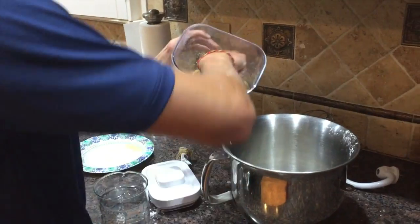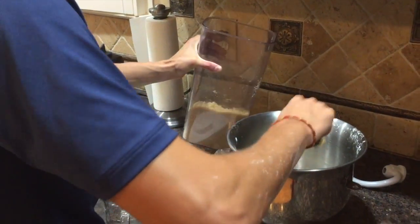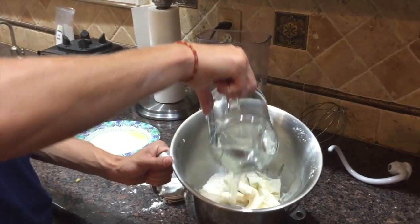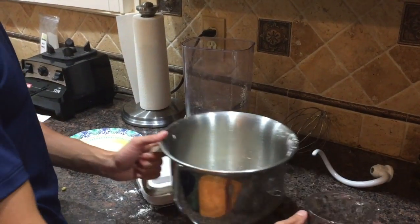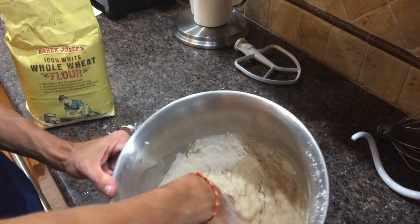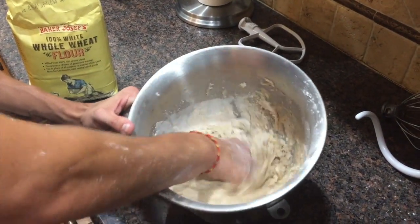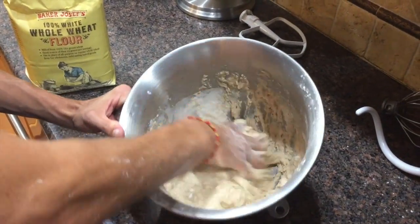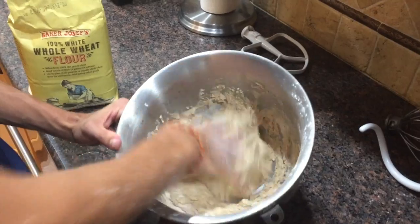Get in there with the sugar — it doesn't need to be white sugar; brown sugar is healthier anyway. Last but not least, put your water in there, give it a little shake, and let it sit. Then just mix it all until it looks nice and doughy.